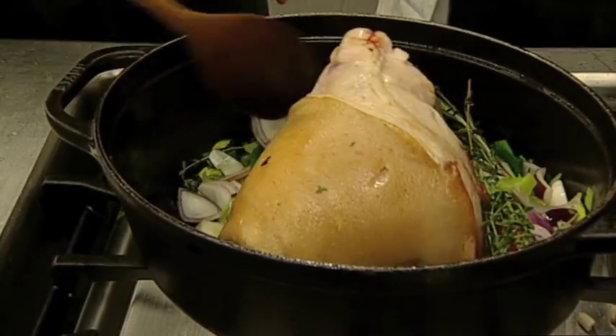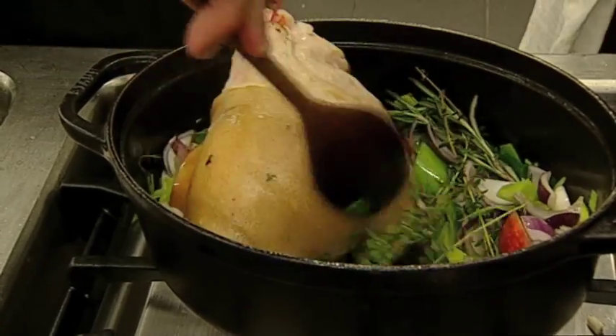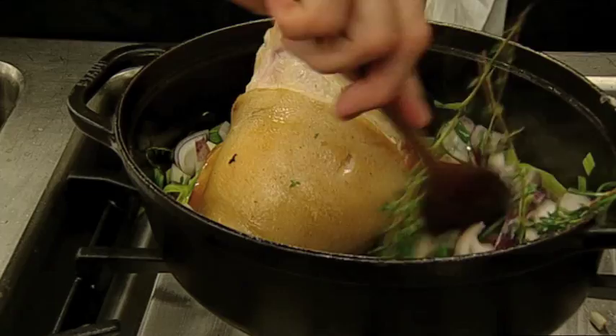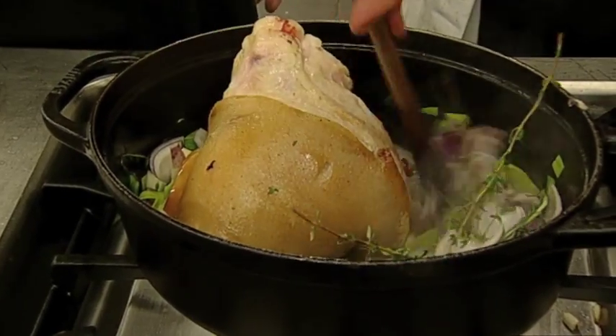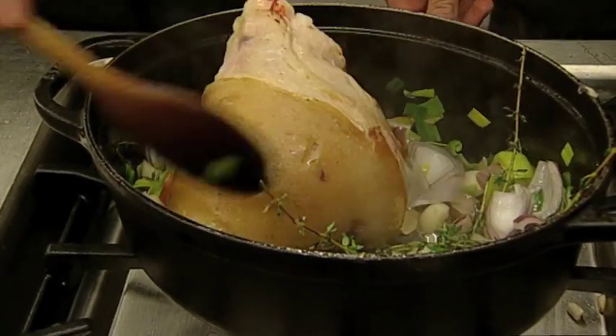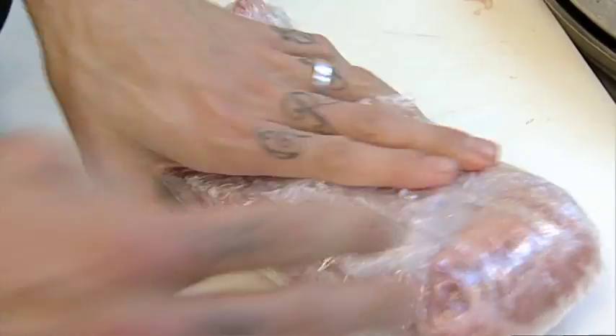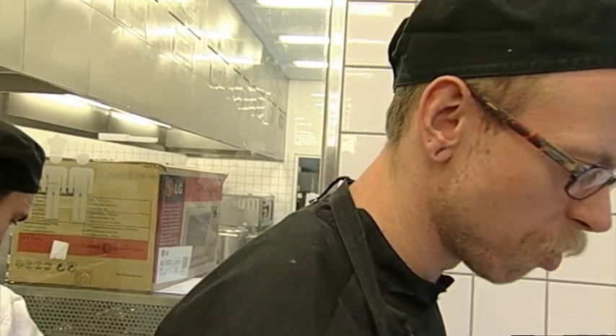Det er det der er så sjovt ved at bracere, at det er meget frit. Du kan bruge rødvin, du kan bruge hvidvin, du kan bruge øl, du kan bruge æblemost, du kan også bare bruge vand i princippet. Første lektion er ved at være slut. Jeg er ved at pakke et stykke svinebryst ind for at tage det med hjem og tilberede det, fordi vi simpelthen ikke har tid til at gøre det her på skolen.